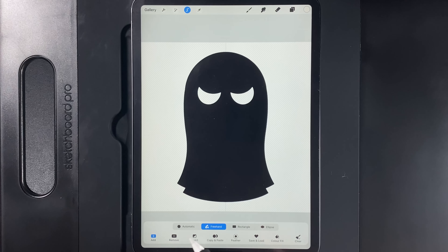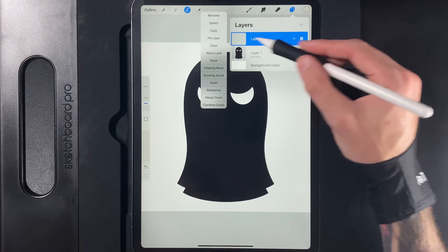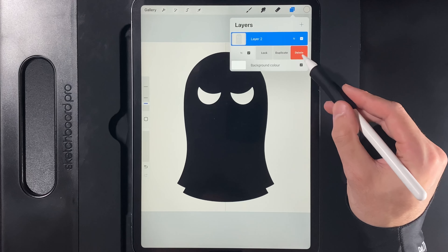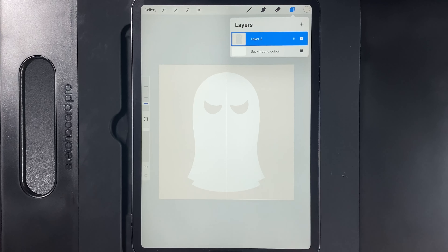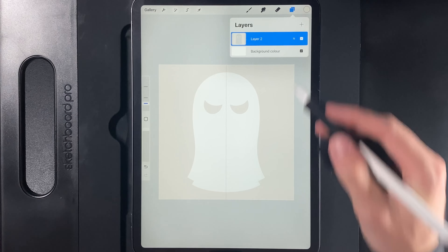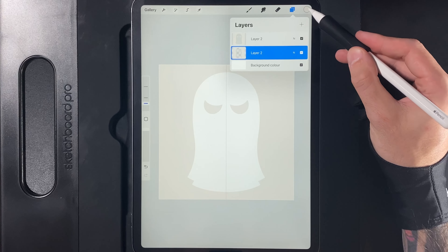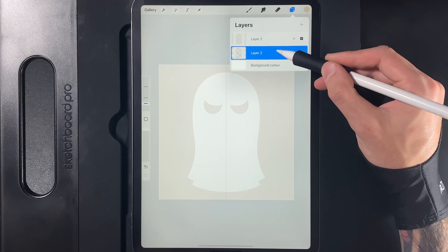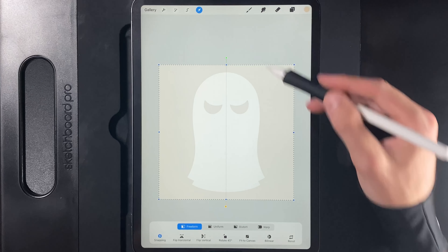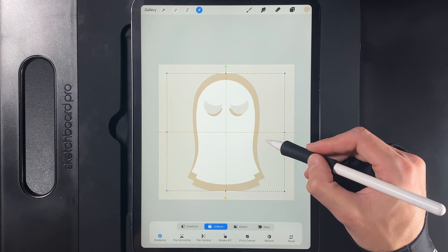Go to your layer and pinch the mask to the layer. We'll use this as a cookie cutter shape for the rest of the layers going forward. Create a new layer at the top, go to Colors and grab the first color in the palette — top left. Go back to the layer, tap on the ghost and select it. Make sure Color Fill is grayed out, then invert the selection. Go to your layers, tap on the empty one at the top, and fill it. Delete the ghost by swiping left — now you have everything colored around the outside including the eyes, ready for the scaling effect.